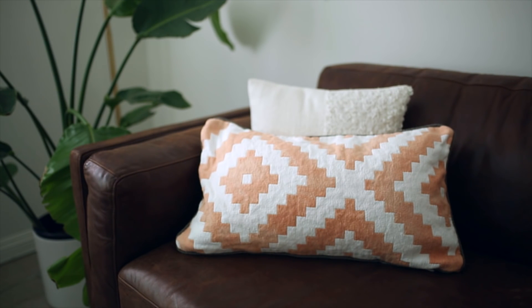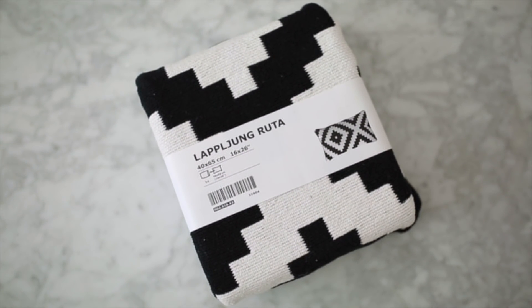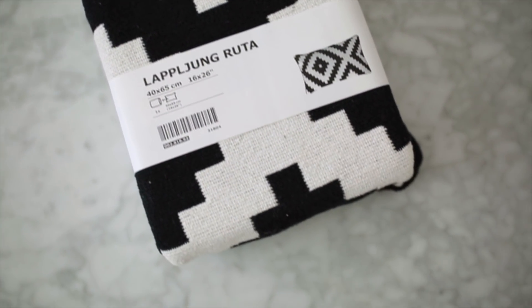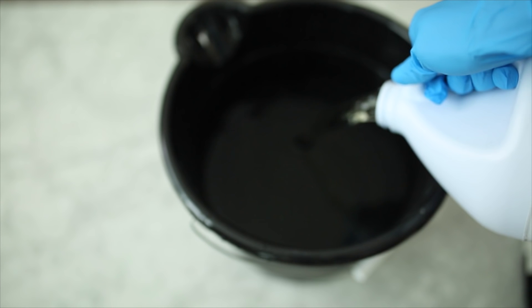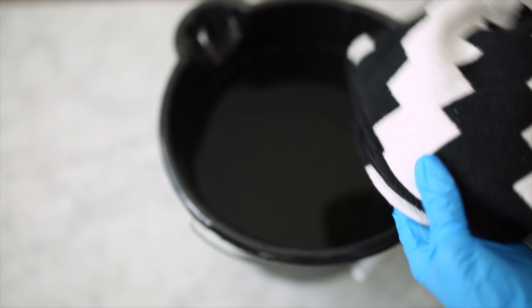This next hack is using one of IKEA's most popular items. If you haven't seen this pillow cover on Pinterest then you've definitely seen it in the IKEA store. I just needed to switch it up a little bit because the black and white was getting a little plain for me. So I used a bucket with about a third water and then dumped in an entire bottle of bleach — I got this from the dollar store and it worked amazingly.